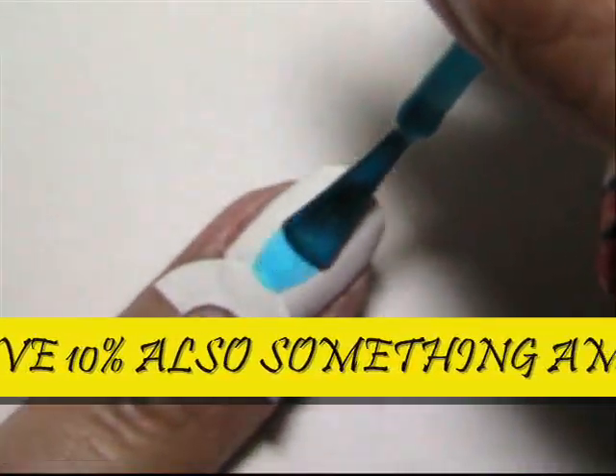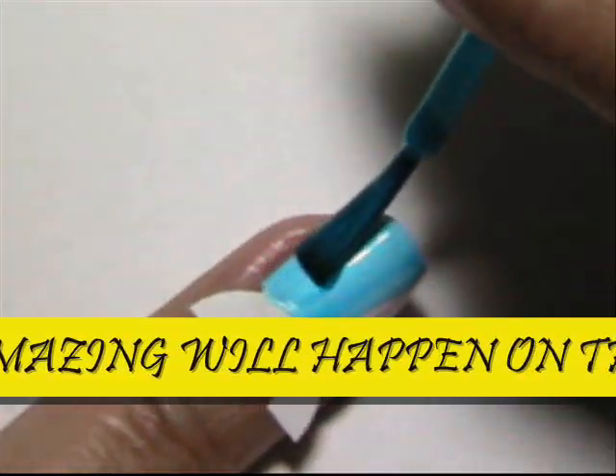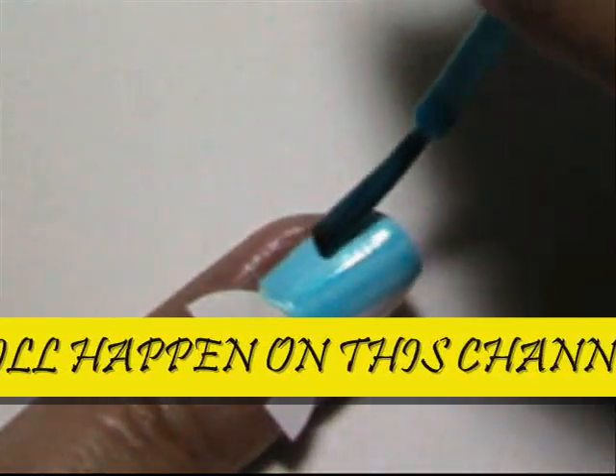Take the fluorescent color of your choice and paint over the white, trying your best to get every part of the white covered.